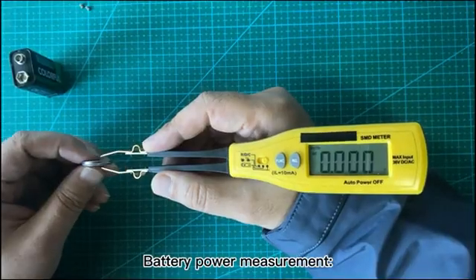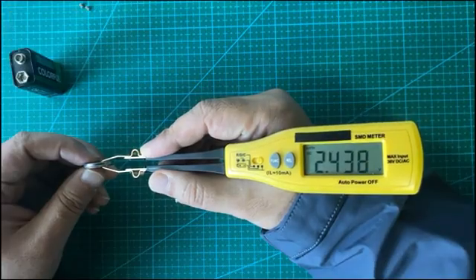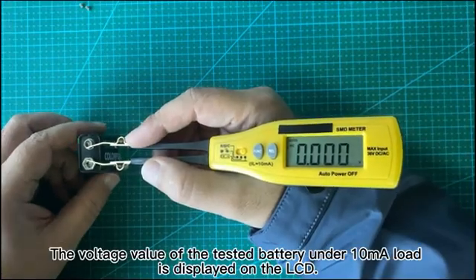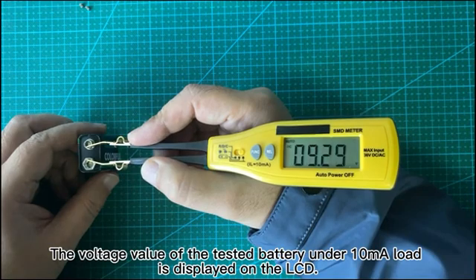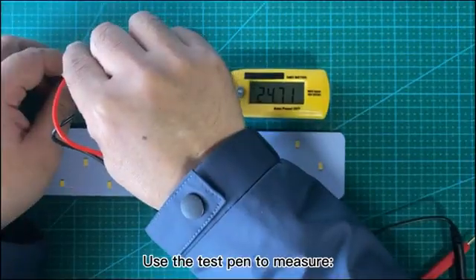Battery Power Measurement. Turn the function switch to the battery position. The voltage value of the tested battery under 10mΩ load is displayed on the LCD. Use the test pen to measure.